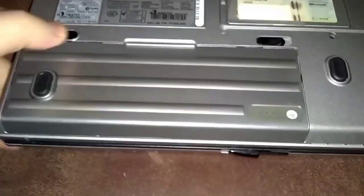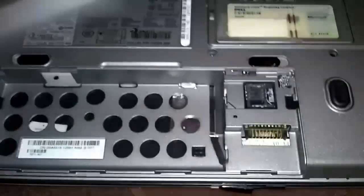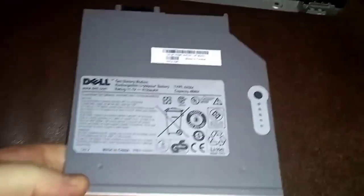We shut the computer down. Now we're going to remove the battery and power cord. Here's your main battery — pull the two tabs outward away from each other. I also have a battery in the modular bay where your CD-ROM is located. We're going to remove that battery too. I'll leave a link in the description for where to buy this one. Got your batteries out.